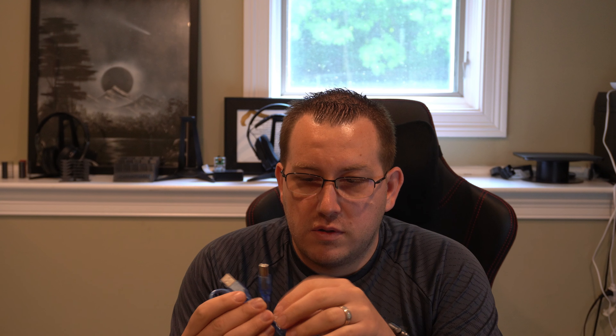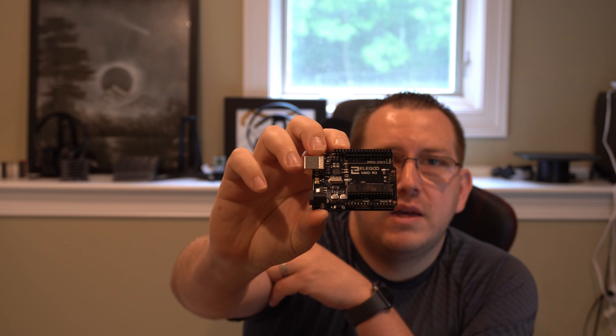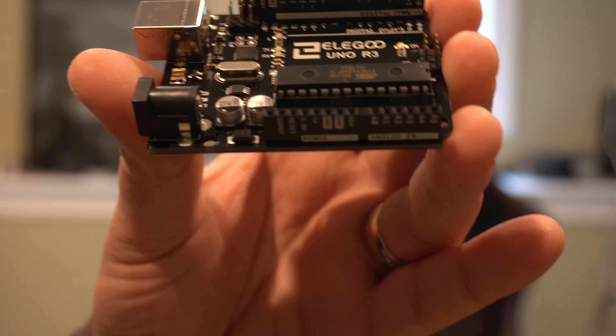The first thing we're going to want to do is open up our Uno board. So this is the board itself — as you can see, it's new. It also came with a USB cable, which is good. Let's plug it into the computer and start downloading the software we need. It's really just going to be a couple pins and the USB port — that's all we're really going to care about right now.